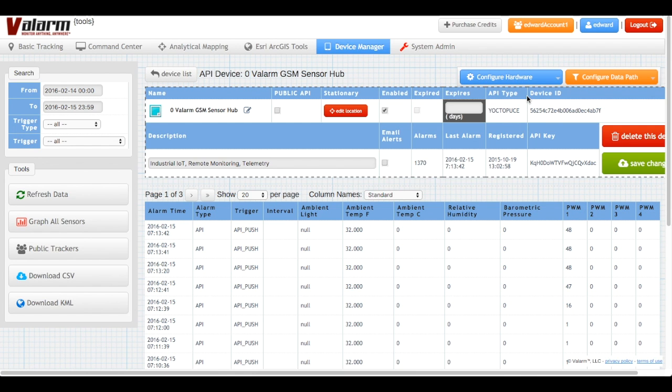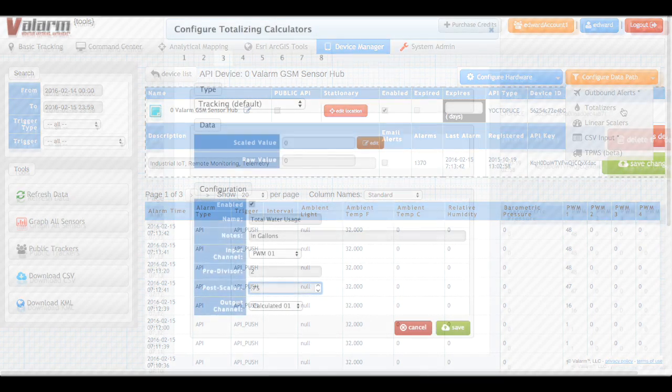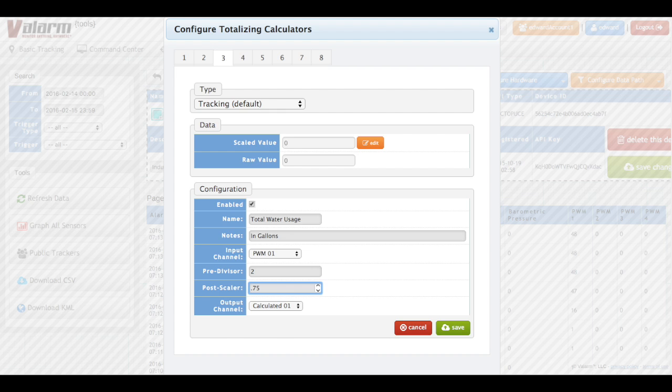Since the PWM sensor adapter is in edge count mode, we'll divide the PWM counts by 2 to get flow meter pulses, and then multiply that by the amount of water per pulse. You can set up a totalizer to keep a running total sum of water usage in the exact format you want it, like gallons or liters. Here's an example of how to set up a totalizer for this flow meter model, where each pulse is approximately three quarters of a gallon.